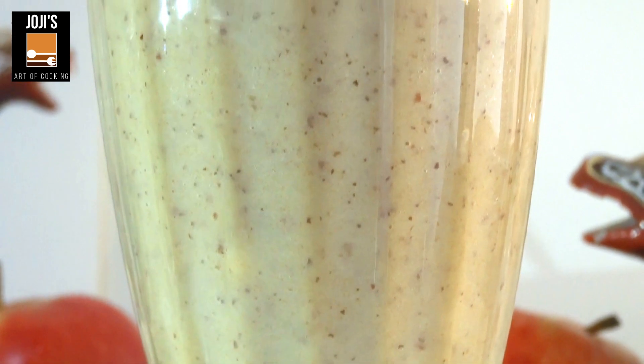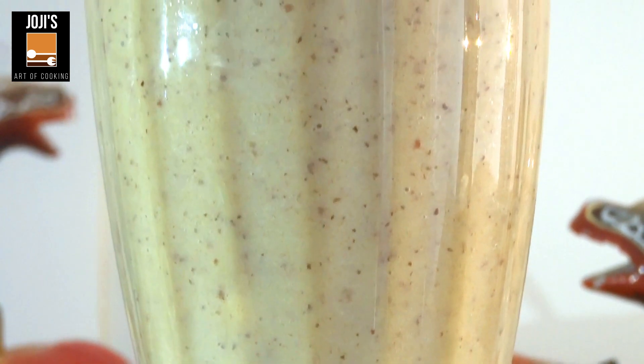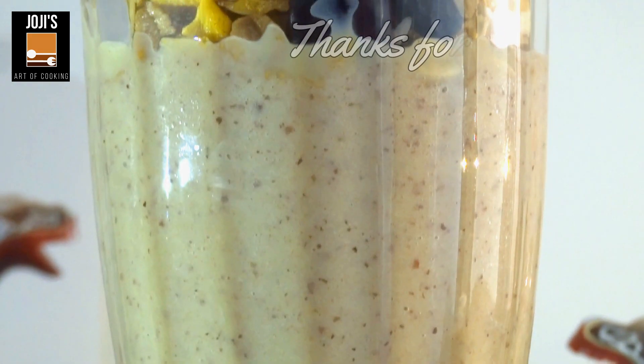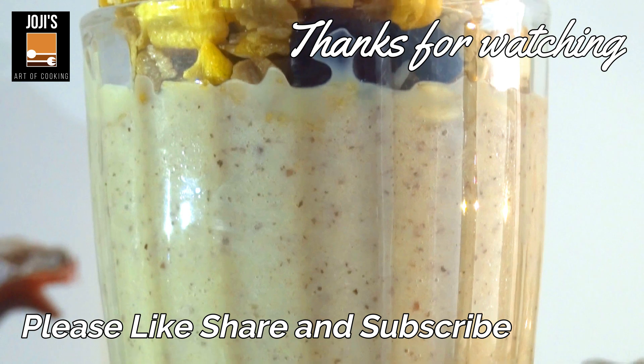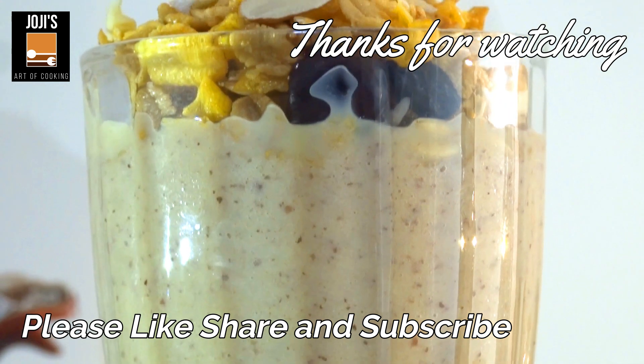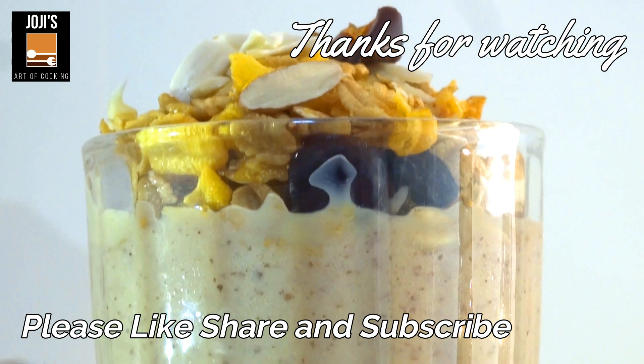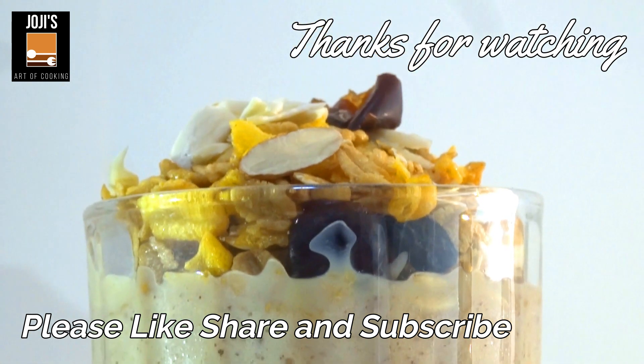Now, I am going to eat a healthy drink — a milkshake. Please like, share, and comment on this video. That's why I will subscribe. I will see you in the next video. Bye!